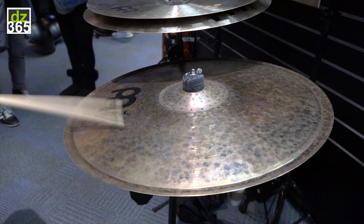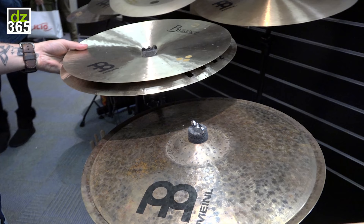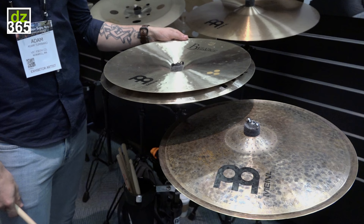So try it out guys — a super versatile stack. And hey, you can even get both and have both of these set up and have two really unique stacker sounds on one kit. That's the Matt Halpern signature double down stack, check it out guys.